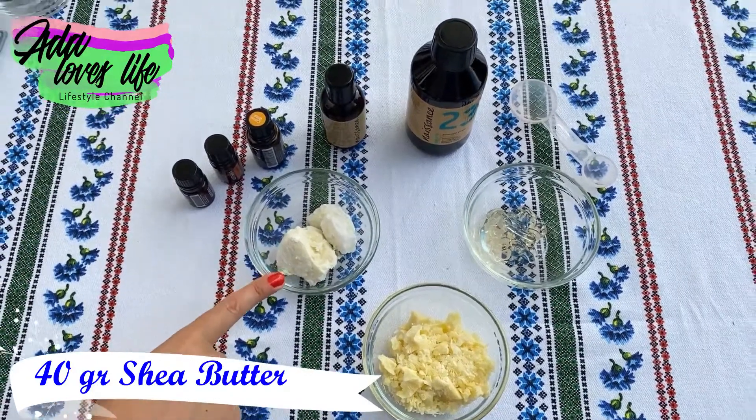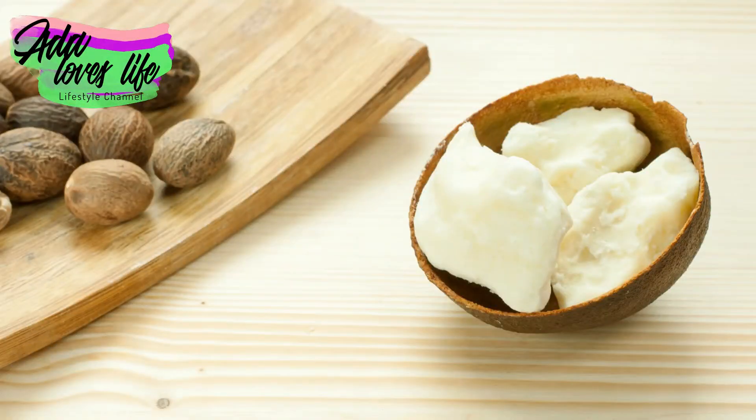We are also going to need 40 grams of shea butter. Shea butter is ideal for cosmetic use because it has anti-inflammatory and healing properties, it leaves the skin really soft, and it also helps tonify the skin.